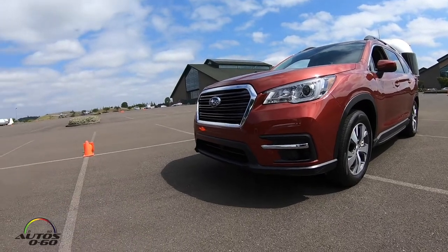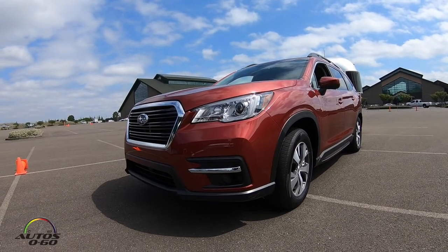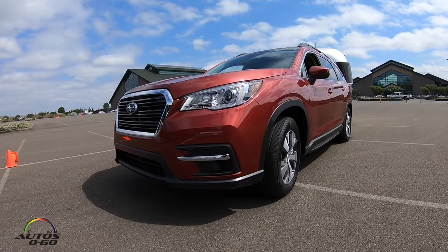I'm very well, thank you sir. How are you? Good, thank you. So what are we doing here? A bit of a trailer demonstration. The Airstream on the back weighs 3,200 pounds, and the Ascent can haul 5,000 pounds as well.